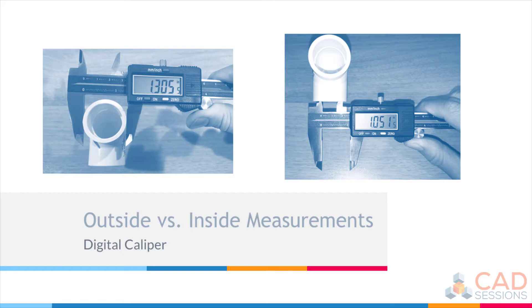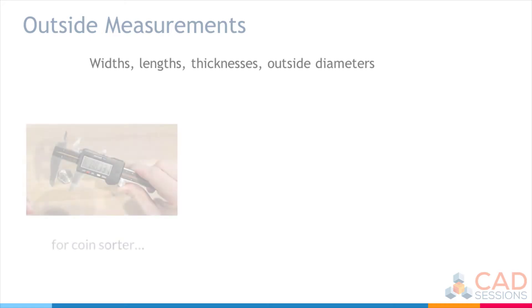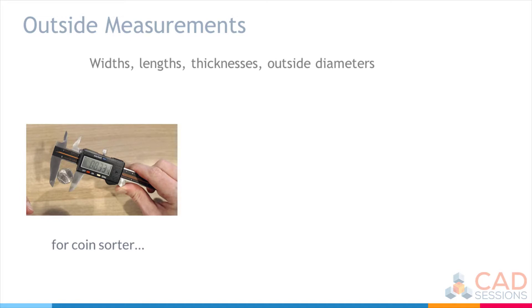Calipers are most commonly used for outside measurements, and second most commonly for inside measurements. The main jaws are used for measuring outside features such as widths, lengths, thicknesses, and outside diameters. For example, if I wanted to design a coin sorter, I would use the outside jaws to measure the outside diameter of various sizes of coins.